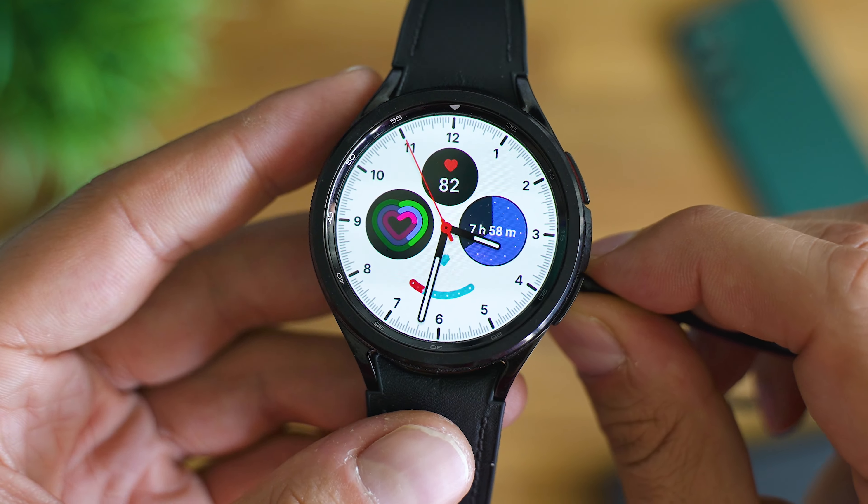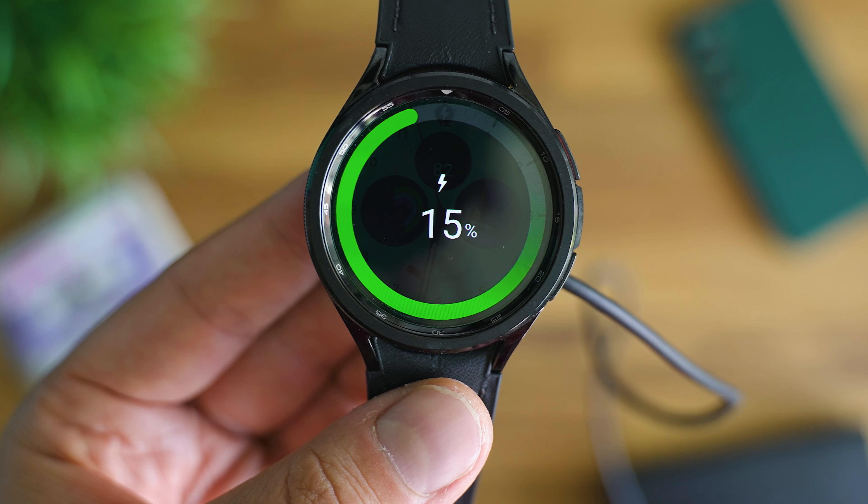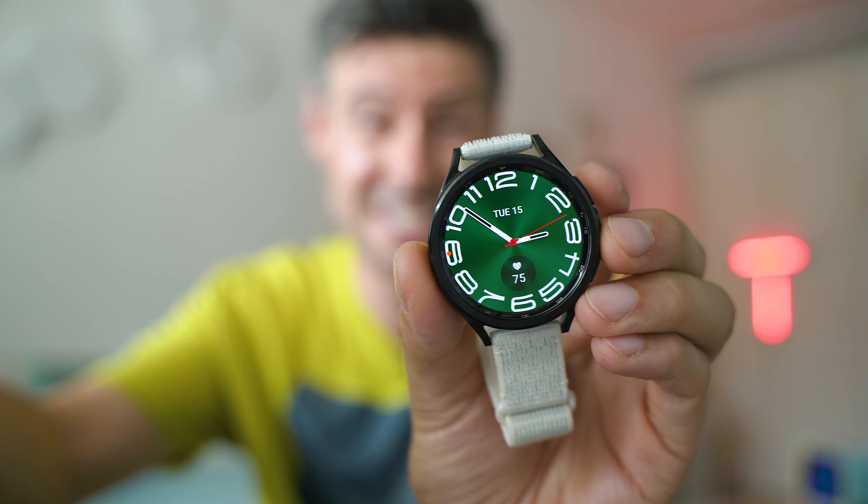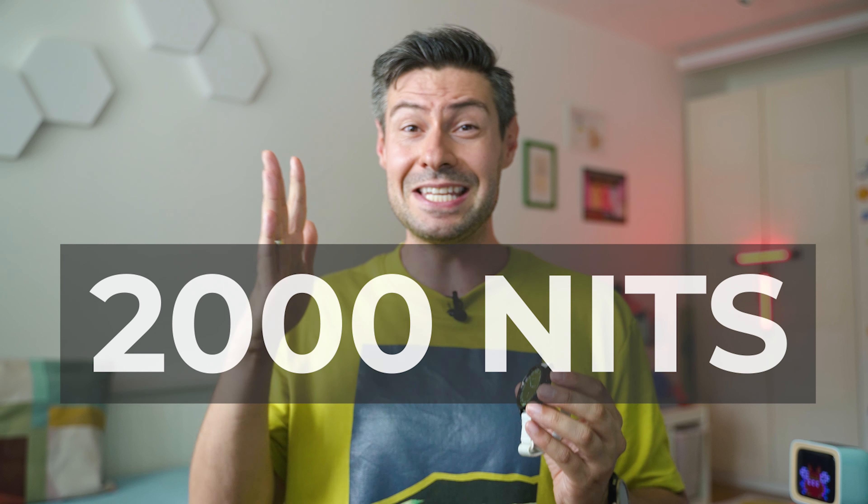Speaking of the battery, quicker charging means you can top up about half within around 30 minutes — a decent improvement. The display continues to be stunning, and the peak brightness is now 2,000 nits, which is almost twice more than what we got with Generations 4 and 5.